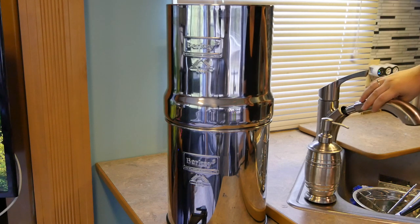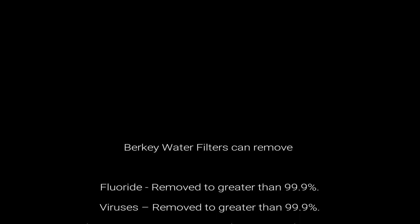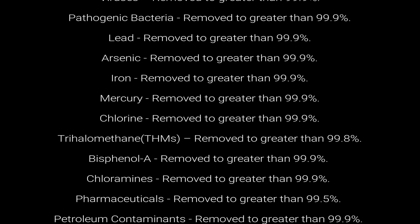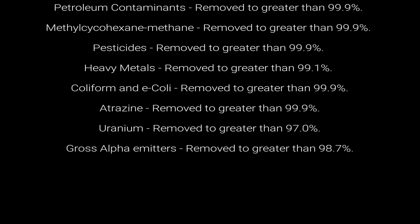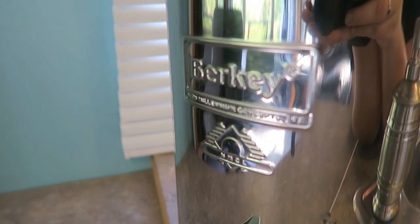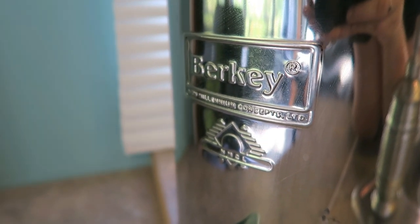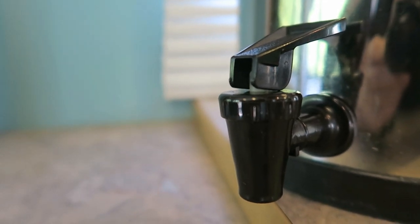One of the things we love about the Berkey is it does filter out bacteria and actually filters out a ton of other things. Instead of listing them all I'm going to put some text up so you can see all the different things that it filters out. The Berkey is also super simple — there is no pump. It is a gravity flow system and it can filter any kind of water. If for some reason we needed to take pond water, we can filter that in our Berkey and not have to worry about any contaminants at all.